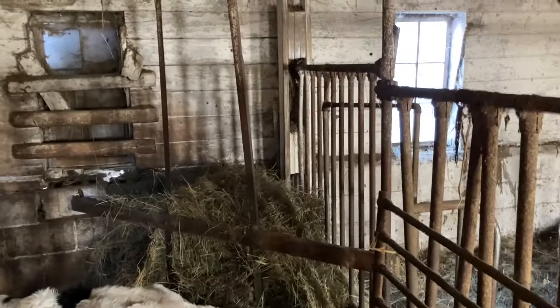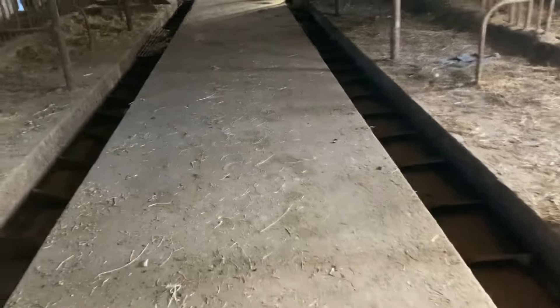Then they come back here and we give them milk still inside the barn every other day usually for a while. They also get hay and some corn.